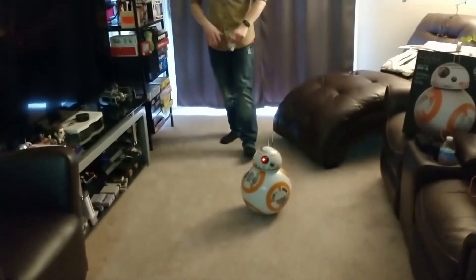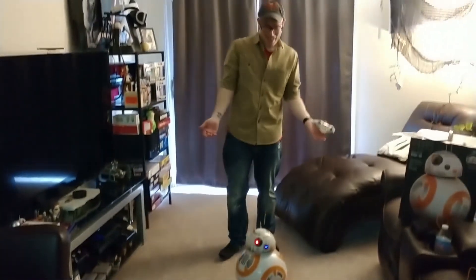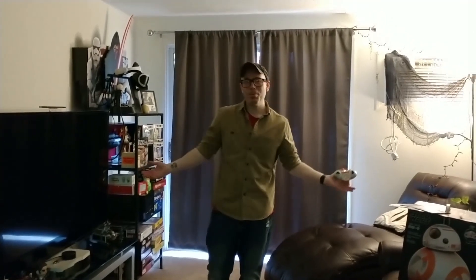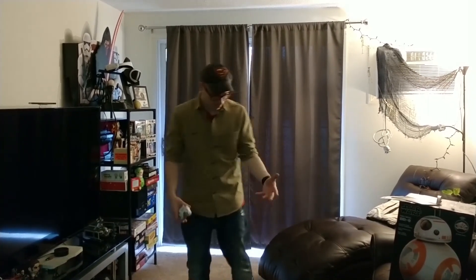So there we have the three main functions for BB-8. For someone who's not that good at remote control toys and has spent probably a total of 20 minutes with this toy — I love it. Black Friday, check this sucker out for $50 at Target. Please like and subscribe. Thank you guys for watching.